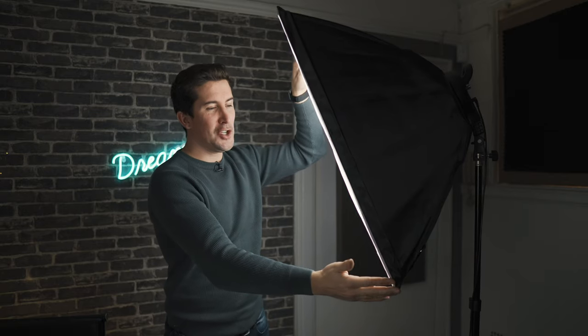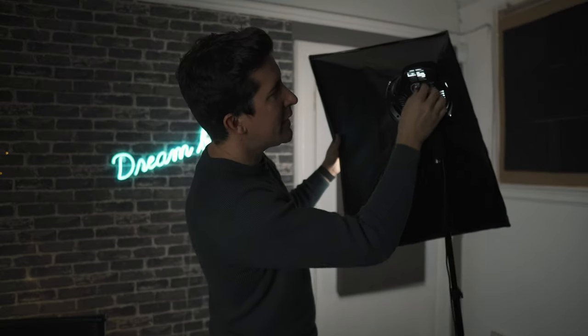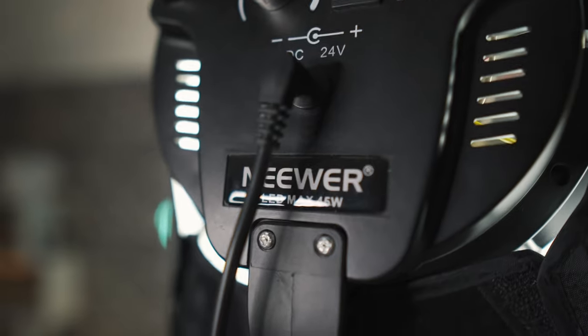Our setup is very basic — we just use two of these softboxes, they're about two feet in height. What I like about these is that if you spin it around you get full control over the brightness of the light and you can change the color temperature as well. They use very little power, making them very efficient in a small studio setup like ours.